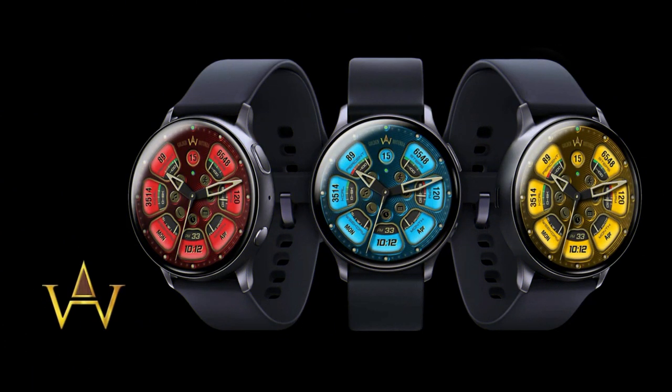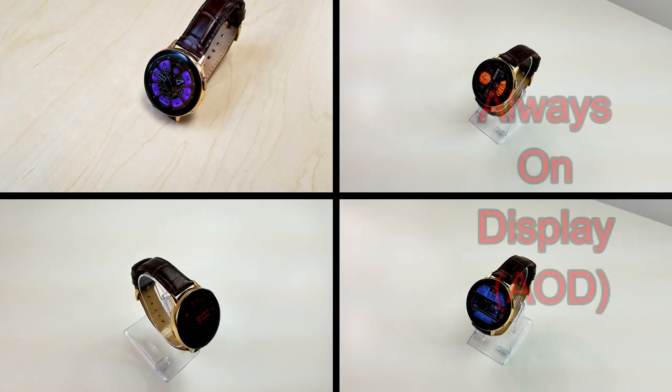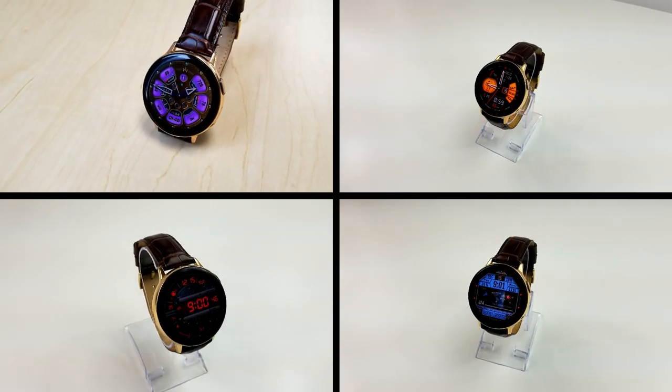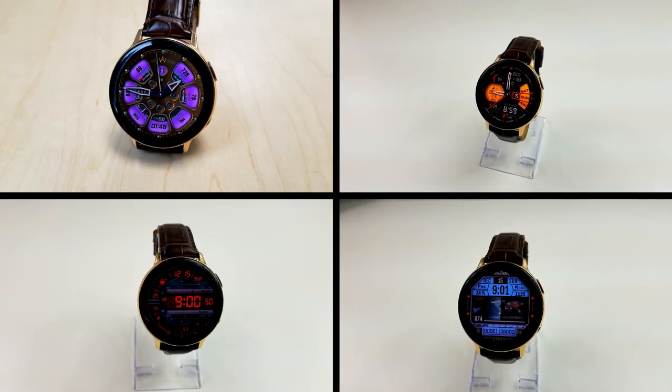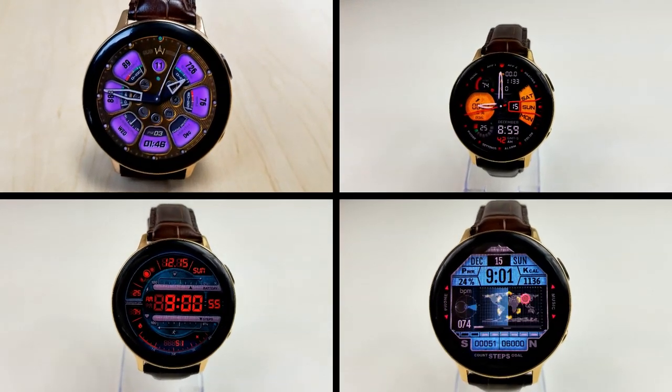Alright guys, that's a recap of my top free watch faces of the week. Just keep in mind that a couple of these are limited time promos, so don't delay in getting a copy if you do like any of these, and please share the information with others so they also get a chance to grab them. Thanks again for watching our review, and of course for supporting the channel. Stay tuned, because more reviews and giveaways will be coming up again very soon.